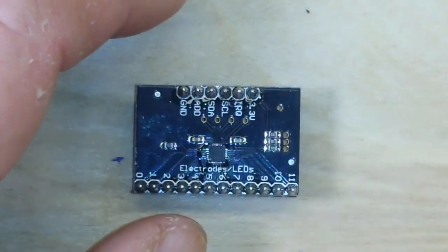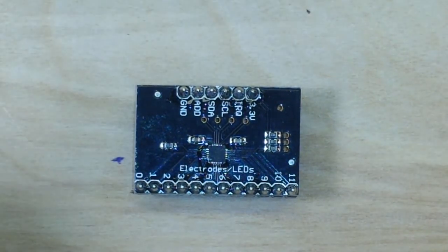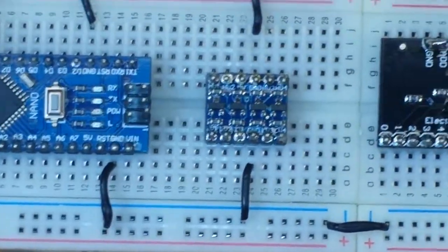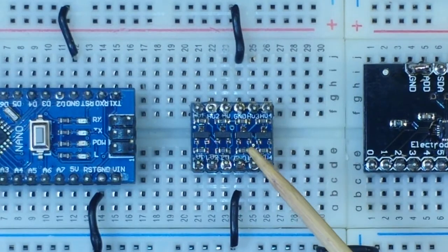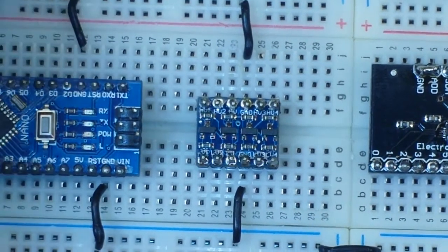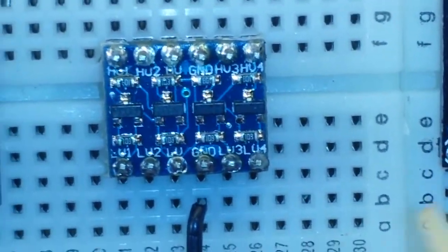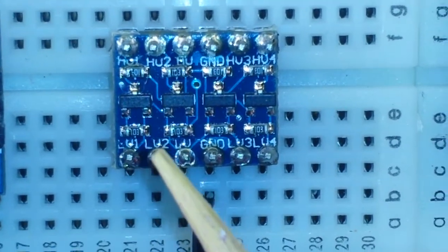So that being said, let's talk about how we're going to hook this up to our Arduinos, which mostly use 5 volts. Well, it's not that hard — you are just going to need one of these, and this is a level shifter. Okay, you can see the level shifter has two sides: the high voltage side and the low voltage side.